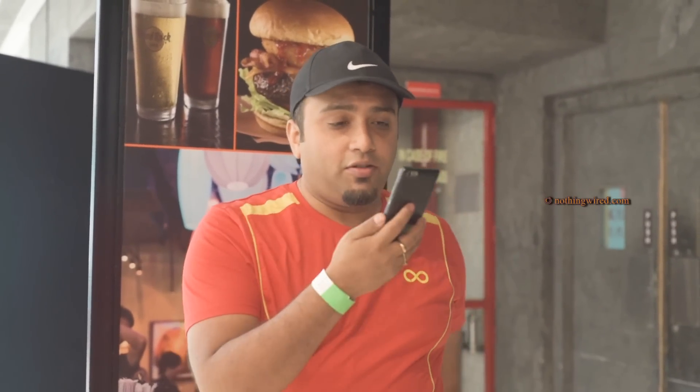Huawei India today showed us two brand new Honor devices: the Honor 4C and the Honor B — as in Honey B. We're going to check out the Honor 4C in this video. The price has not been revealed; it will probably be announced when the device is formally launched on the 8th.